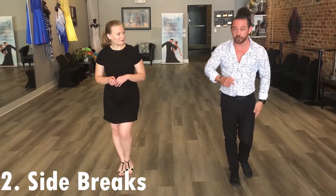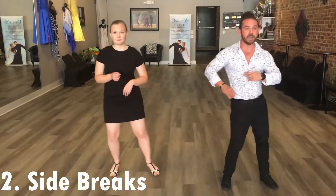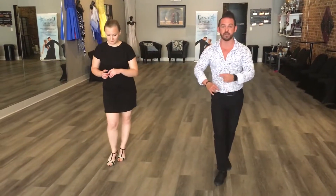From there, after we've done that basic, we're going to do side breaks. With the left foot: break side and close. Right foot: break side and close. So let's put those two together — we've got the basic and then the side break. We're going to go 1, 2, 3, hold 4, 5, 6, 7, hold 8. One more time: 1, 2, 3, hold 4, 5, 6, 7, hold 8.